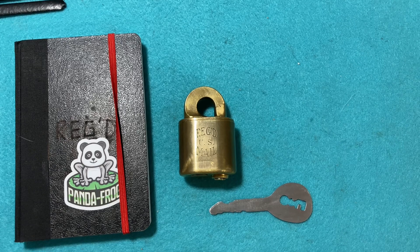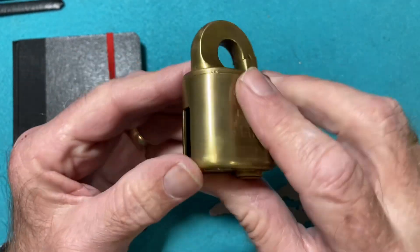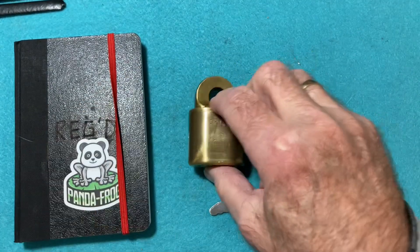Welcome to part two of Panda Frog's Fugged to Dress Mill Challenge Lock. I want to go over a couple of things here to point out to you.